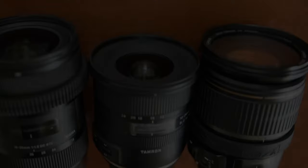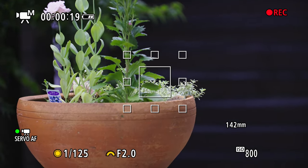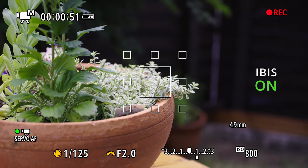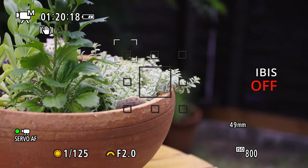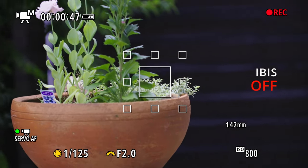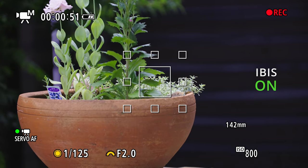First of all, the IBIS. Yes, it does work, but somehow it seems weaker — or maybe I'm just imagining things. Here is the Tamron 24-70 f2.8 G2, and this is the Canon 70-200 f2.8 IS3. Having IS on the lens does help.